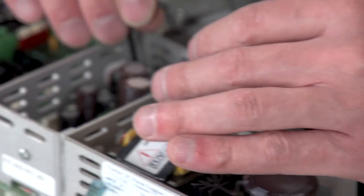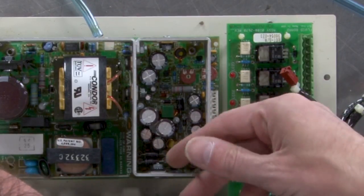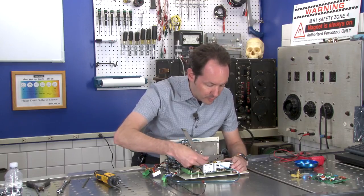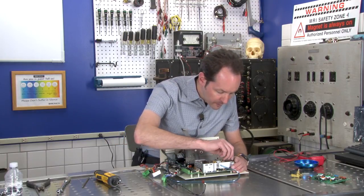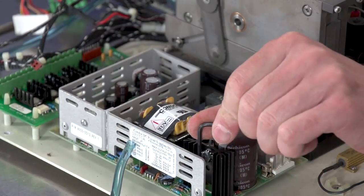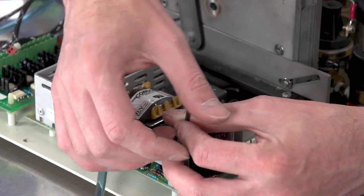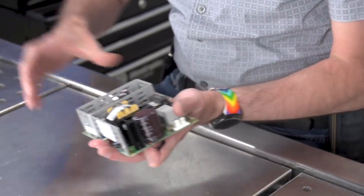This is a Condor brand power supply, I think. It's a nice one too — it's got a lot of adjustable bits. This Condor brand power supply was made in Oxnard, California, also the home of Haas CNC. And that comes right off.